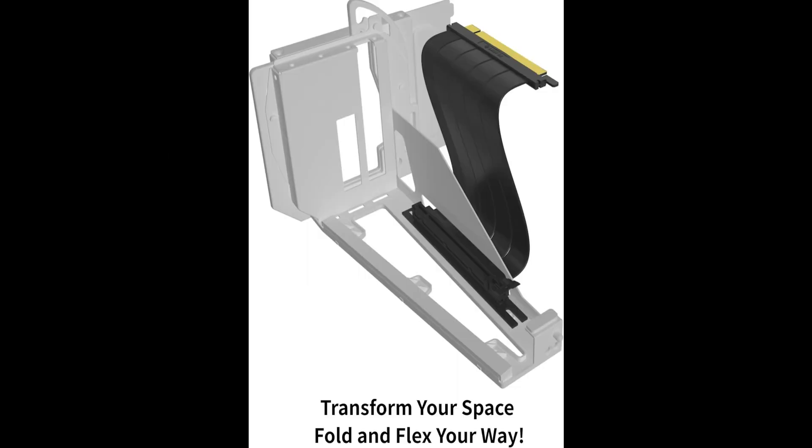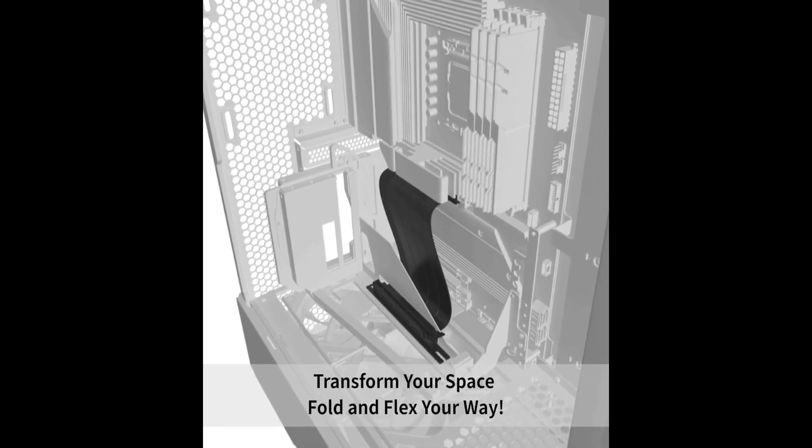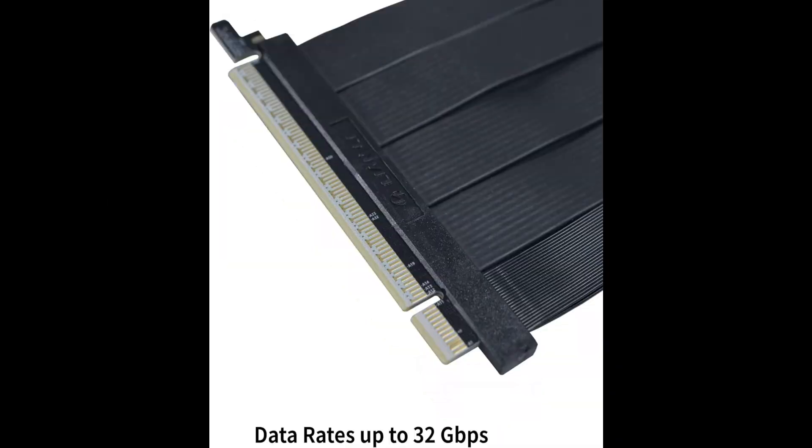It also has a 180-degree to 90-degree connector, so you don't have to worry about bending the cable to connect your GPU. Furthermore, its 200-millimeter length is just right, ensuring that you have enough length to reach your GPU without giving you a cable management headache.